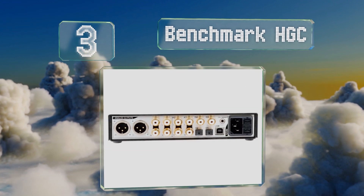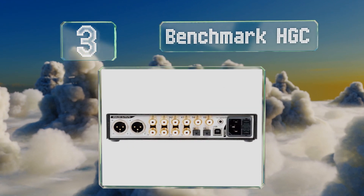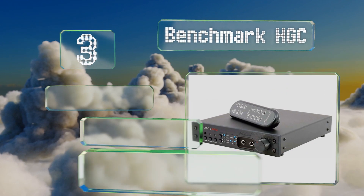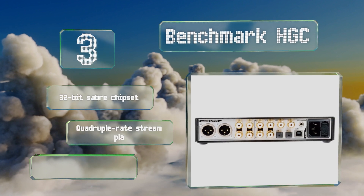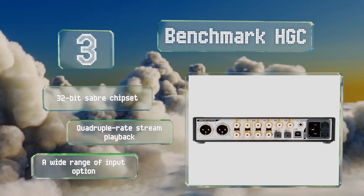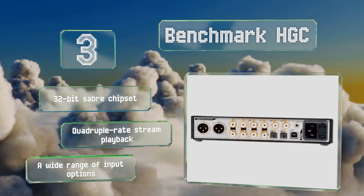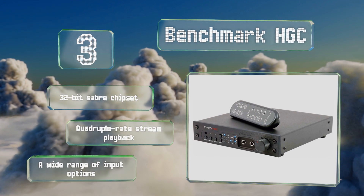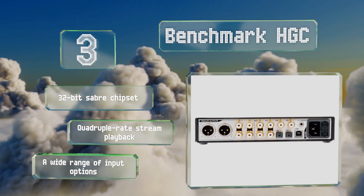Nearing the top of our list at number three, the Benchmark HGC is an incredibly versatile model with a host of front-facing controls and status lights that make it quite easy to configure. It natively decodes popular formats like FLAC and ALAC, and its built-in amp is more than sufficient for many costly headphones. It's equipped with a 32-bit Saber chipset for quadruple-rate stream playback and a wide range of input options.